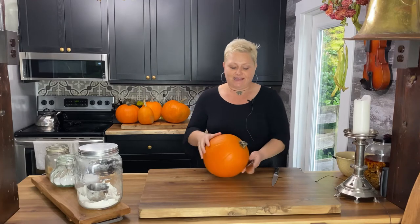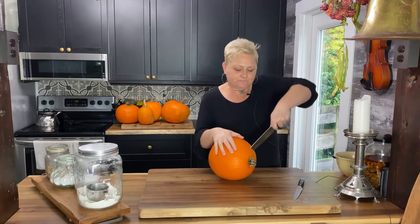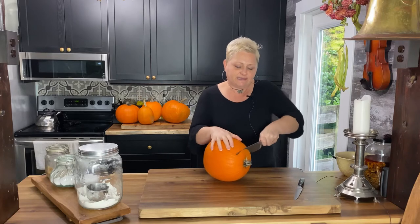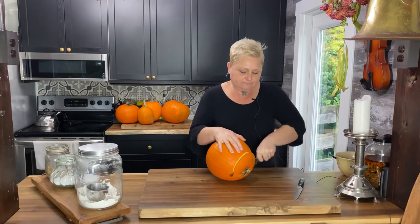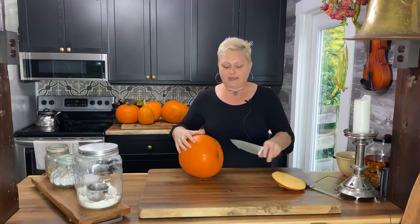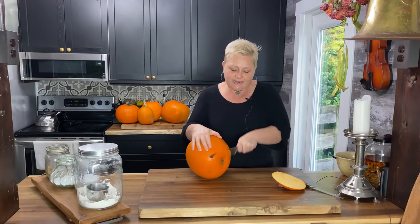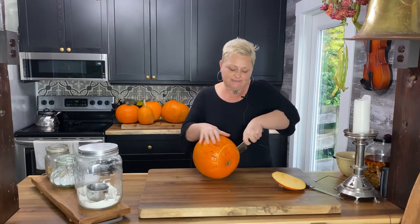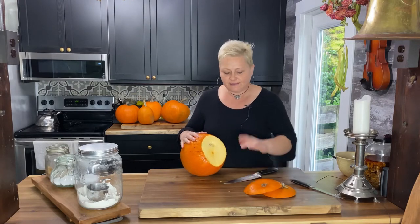Next — and this can be a little harder with larger pumpkins — take a sharp knife. Be very careful because they're very rolly. Cut the ends off the pumpkin: the stem end and the back end. It's going to make it a little bit easier to cut it in half and take out the innards, because pumpkins are quite rolly. That gives it a good stability factor.